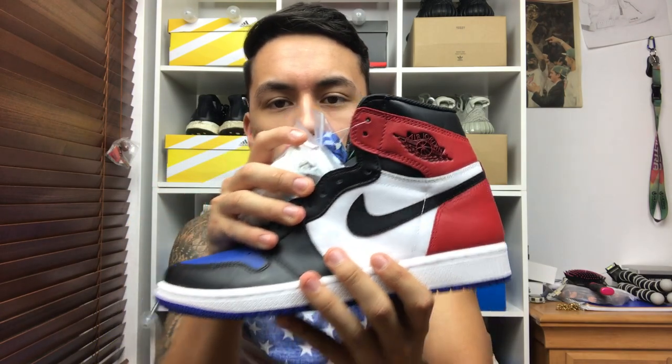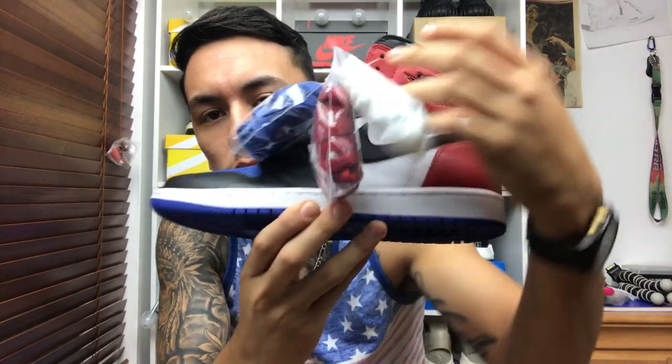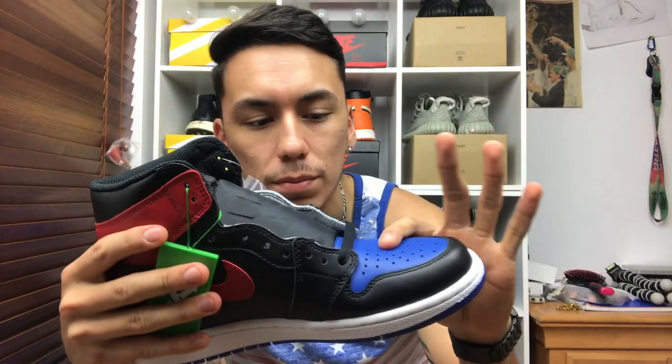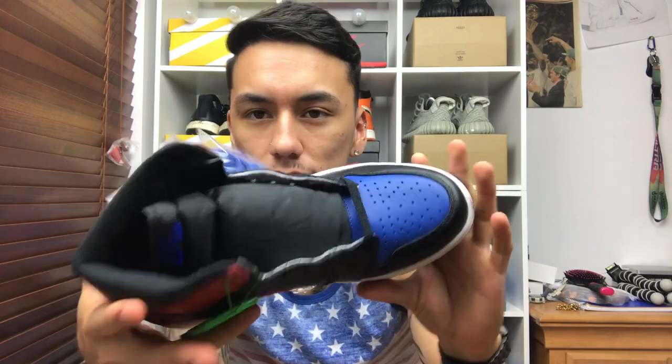On the left shoe you do have your Chicago One in the back — kind of looks like the Breds I'm wearing right now — and in the front you do have your Royal Ones. The inside of this one you do have your Bred One, so it is a really nice mixture of the top three Jordans. I wish they would call them the 'What Though Ones' since it's kind of like the What The Ones. But in the end of the day they're officially the Top Threes.